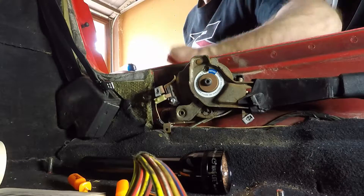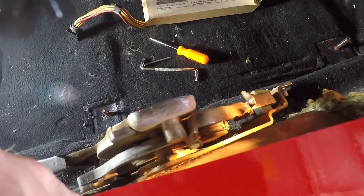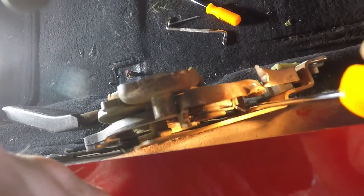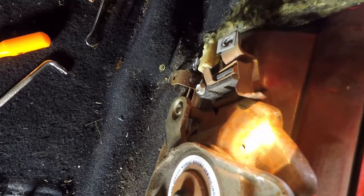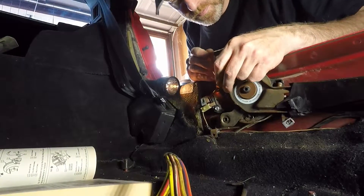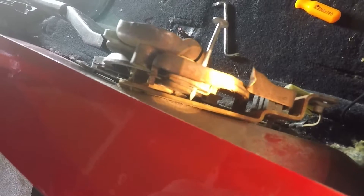Now I can see what they're talking about. The instructions are to disengage the pawl and then insert a nail to hold it in place. The pawl is this movable part right here. On the face, you'll see a hole — that's where the nail goes. If I lift this up, now I can put the nail in. The nail is all the way through, and it's holding that pawl in the disengaged position.